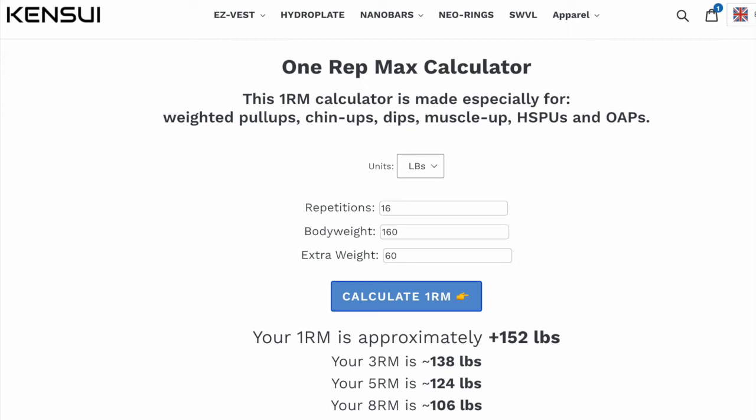This is a great way to calculate your one rep max and track your progress without having to actually test your one rep max, because it can be very demanding on your body and your central nervous system, and obviously there's a higher risk of injury when training at such high intensity.